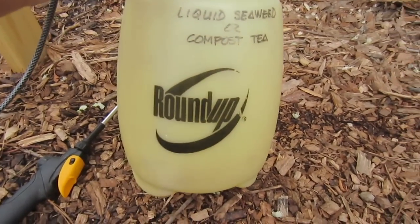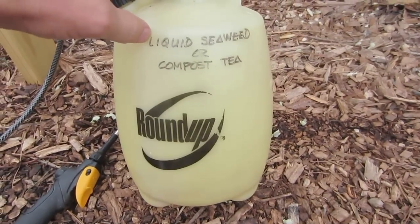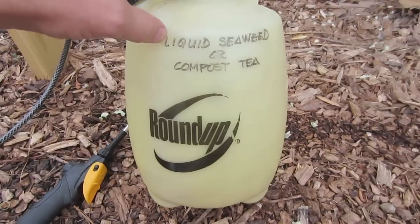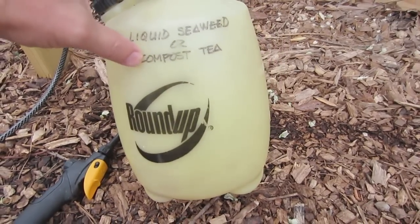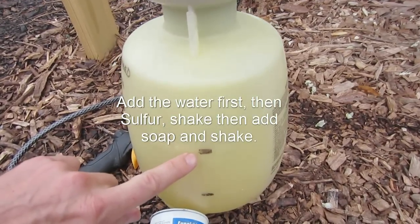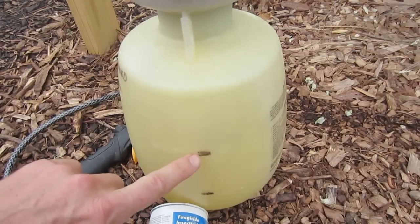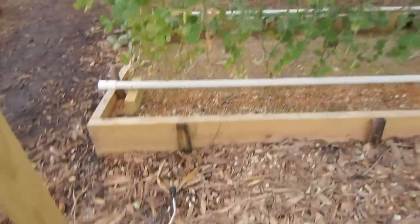Now don't get on me for the Roundup sprayer — I do not use Roundup, but this was the best quality sprayer I saw. I'm just using it as a sprayer. I took three tablespoons of sulfur dust and probably about half a teaspoon or so of dish soap. I put the dish soap in there to break the waxy film on the leaves to make this stick better, then mixed it up with one gallon of water and sprayed it on my plants.